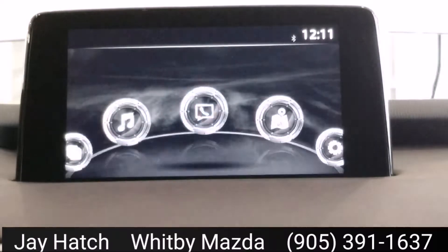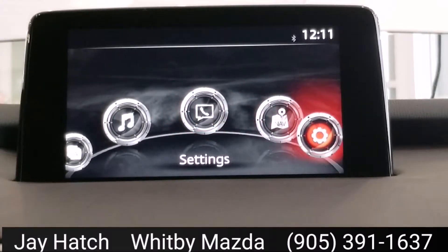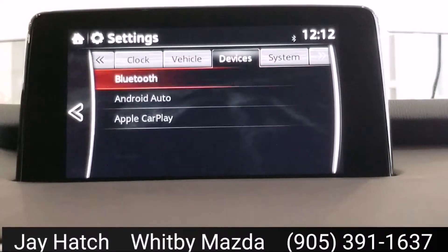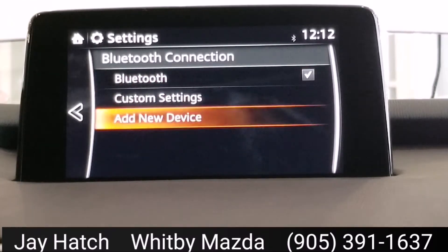I'm going to show you — we're going to go back here. This is how you would connect several devices. So you can go over to Settings. There are different ways to do the same thing — this is the long way around — but just so you know that this is the way you can set something up, you can click on Bluetooth, and then we're going to go to Add New Device.